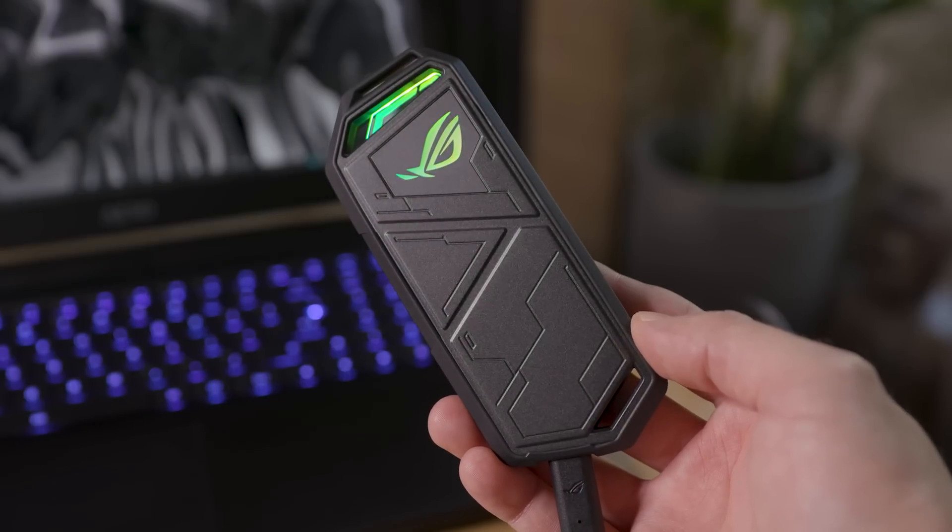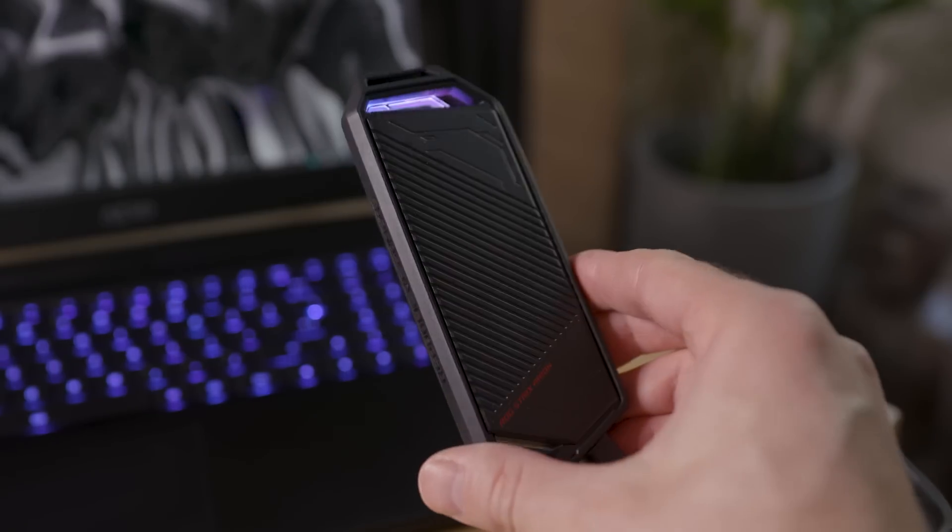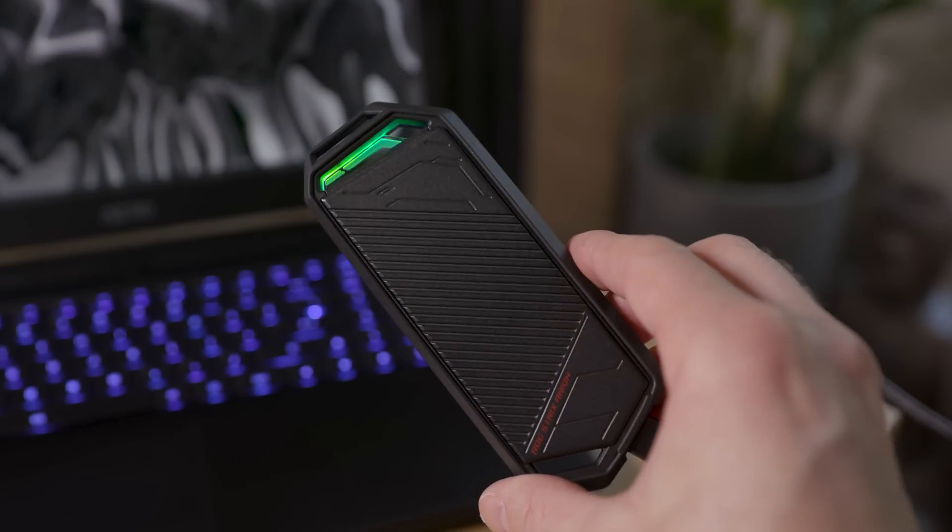Boom! Your portable SSD is now ready for use, and this one has RGB for even more NerdCred. Well, that's it for this tutorial — be sure to subscribe to PCWorld for even more awesome PC hardware videos.